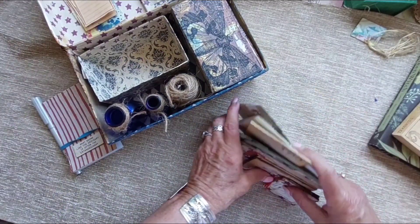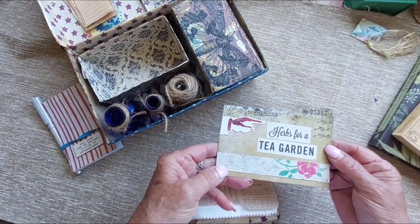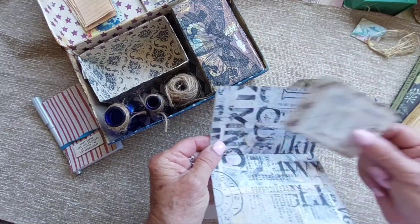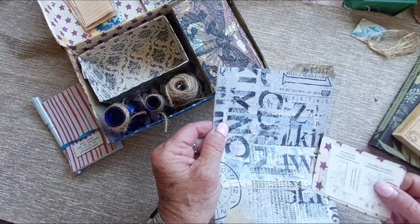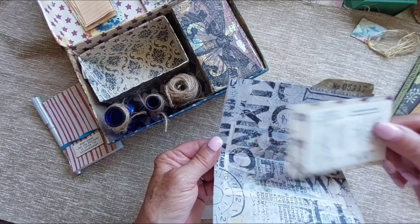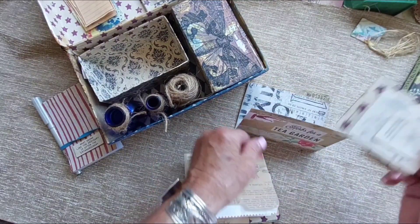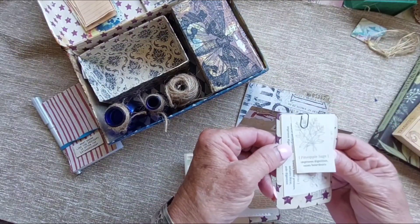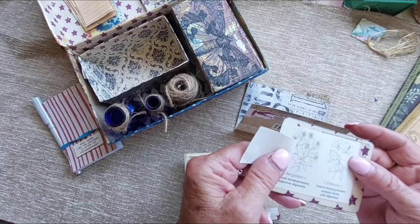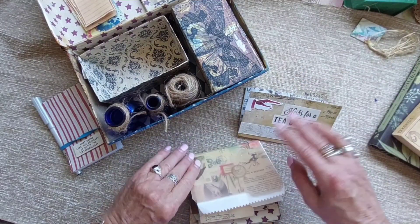In here I have a larger file folder that I cut out of card paper and did a little tissue collaging on top — decoupage, collage tissue, I can never remember what they call it. Then I did some little cutouts, and there are a couple of herb tea cutouts. I'm mostly thinking of making a tea herb garden, so this would be for that.